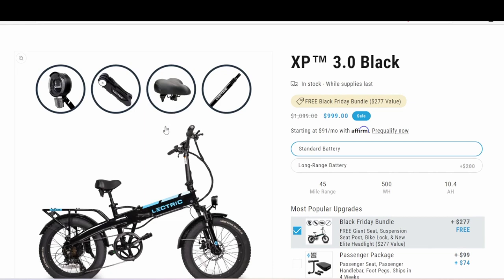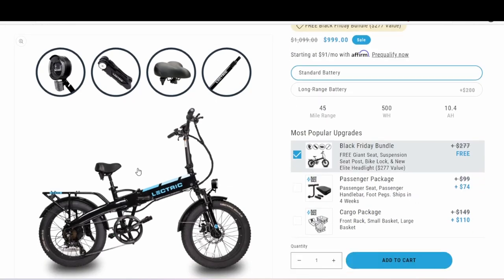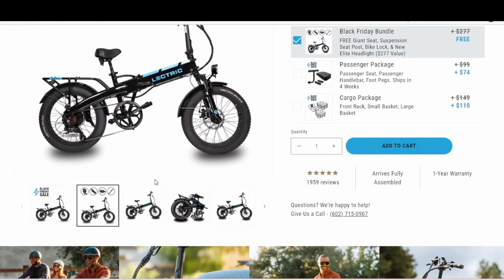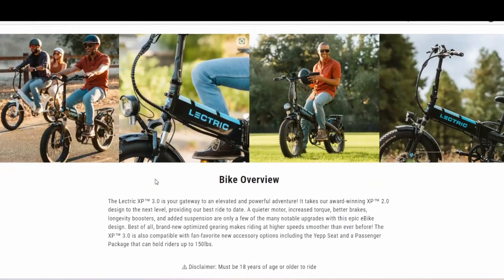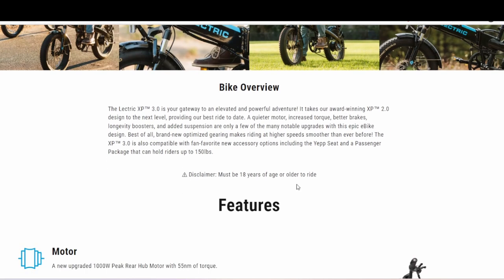It looks like the bike comes standard with a suspension seat post. There's a Black Friday bundle that's free if you get the bike right now. Fan accessories include the seat and a passenger pad that can hold riders up to 150 pounds. Important thing to realize: you must be 18 years of age or older to ride — I think that's really important.